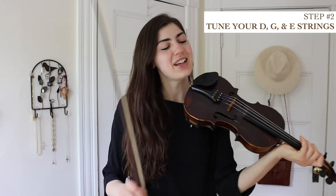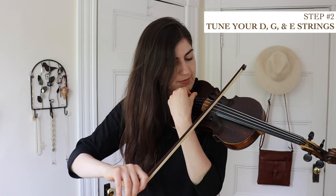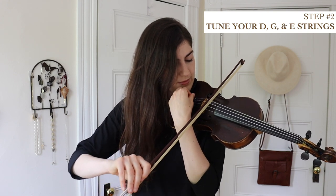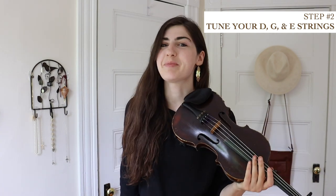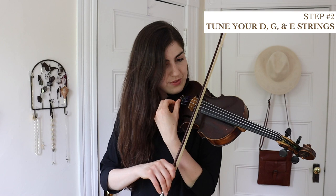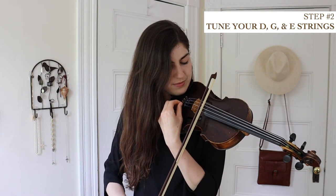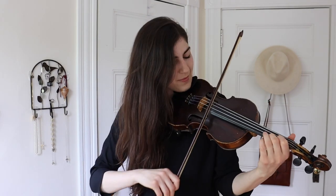Let's try the G string — now we're playing the G and the D together. We need to fix this. Much better. Lastly, we're going to play the A and the E strings together. And there you have it — we have tuned the entire violin. We are in tune. We are ready to play.